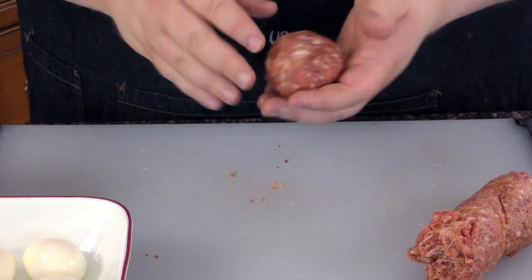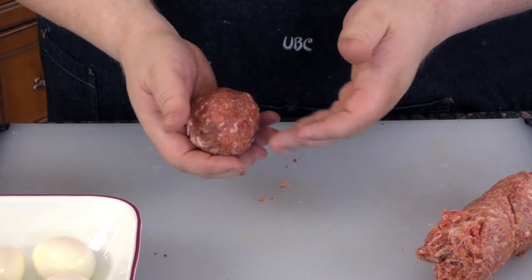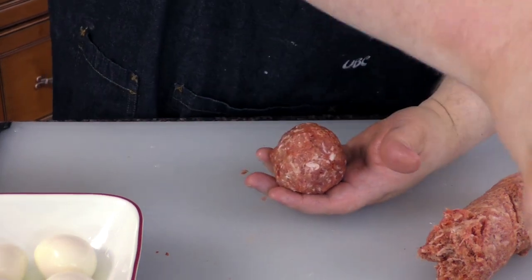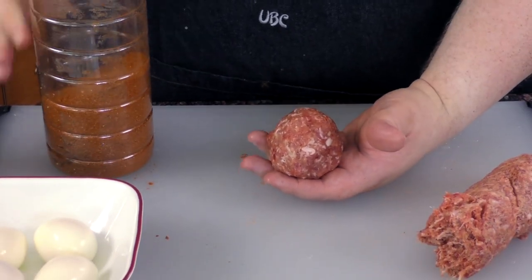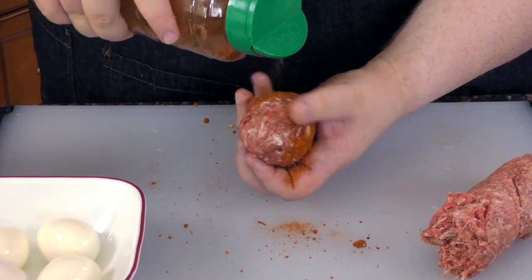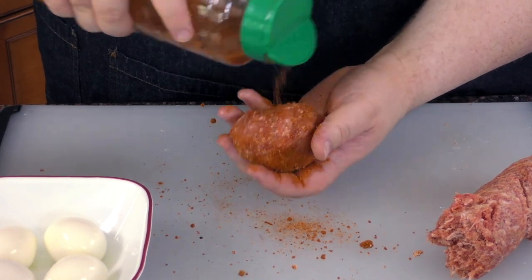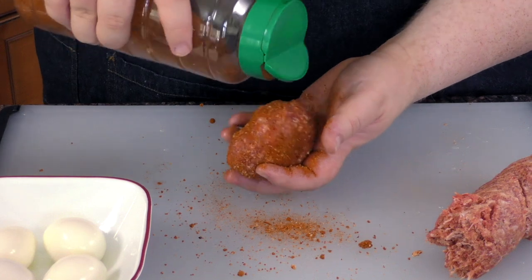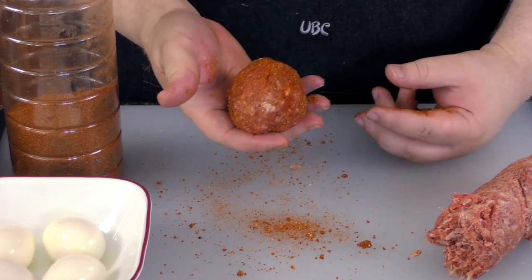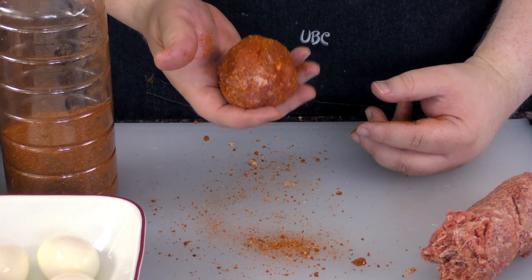I've got the smoker outside at 250. We've got some nice pecan wood in there right now — using pecan pellets to help the smoker. It looks like an egg. I'm going to take a little more seasoning on the outside. We're going to make about five more of these up. We've got some wire racks to put them on for easy transport.